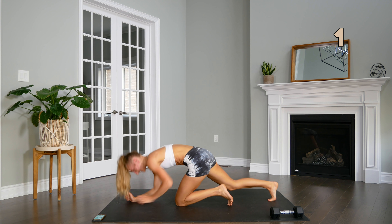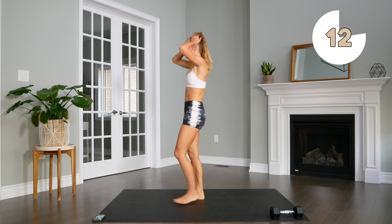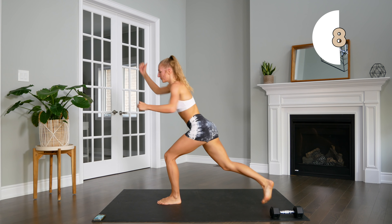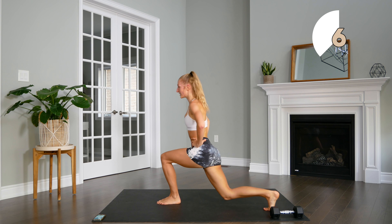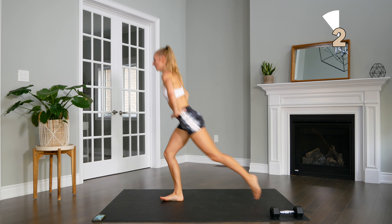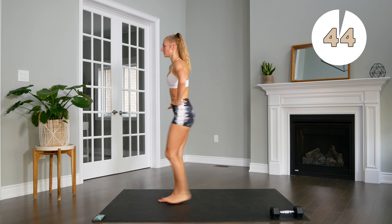We're going to stand up. Next up we're going to do a reverse lunge, then hop over diagonal to a curtsy lunge, reverse lunge, and back up, and switch legs. Here we go — reverse, curtsy, back to center, and out.